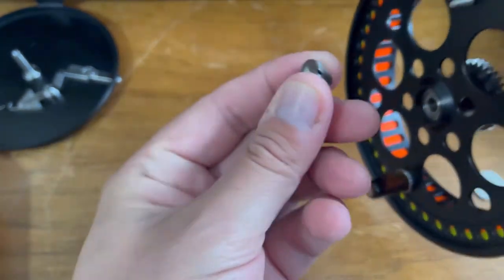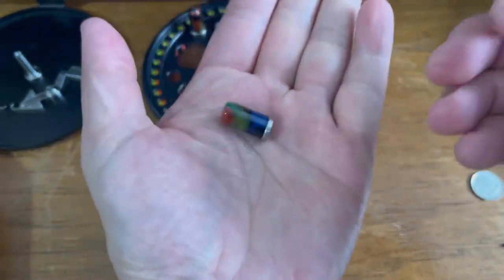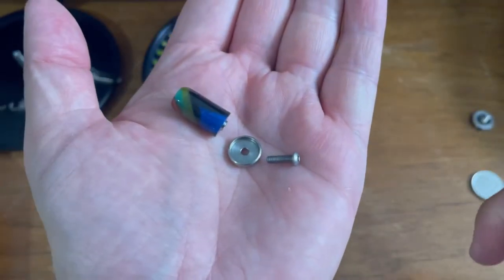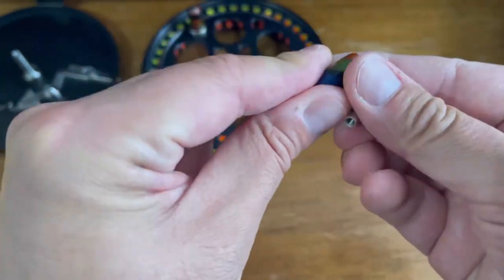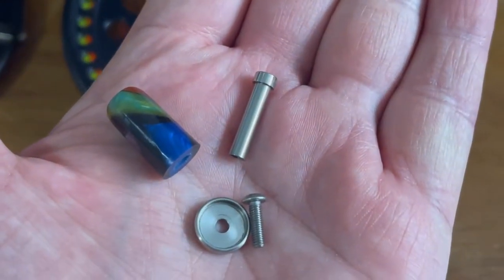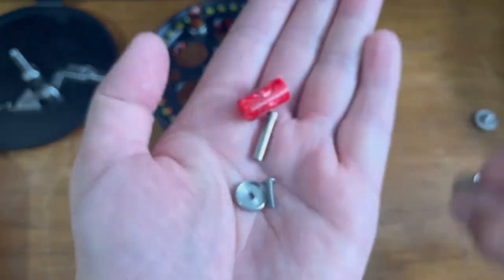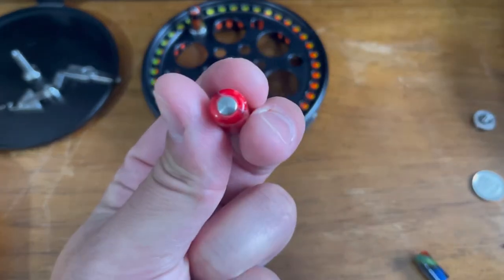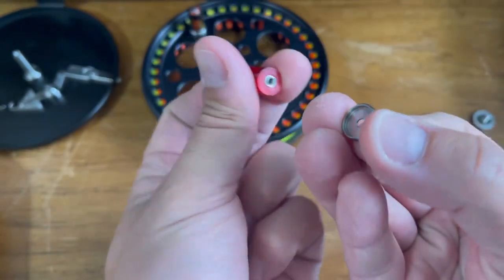At the same time we're going to have the opportunity to see how this handle is assembled. What you've got is four components: you have the handle itself, and there is a center screw inside. When replacing this with another handle, all you need to do is take that inner screw, place it inside like so, and then put the cap on like so.